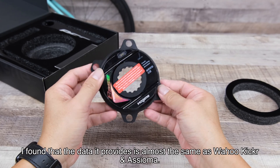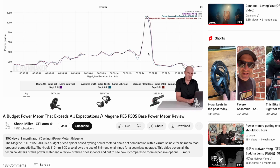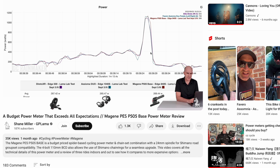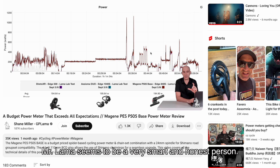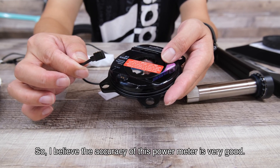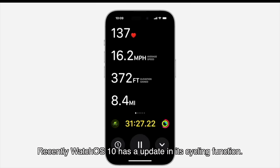I compared this power meter with those devices and found the data it provides is almost the same as the Wahoo Kickr and Assioma, so I think this one is pretty accurate. I saw that GP Lama had already tested this power meter and confirmed it is very accurate. He seems to be a very smart and honest person, so I believe the accuracy of this power meter is very good.